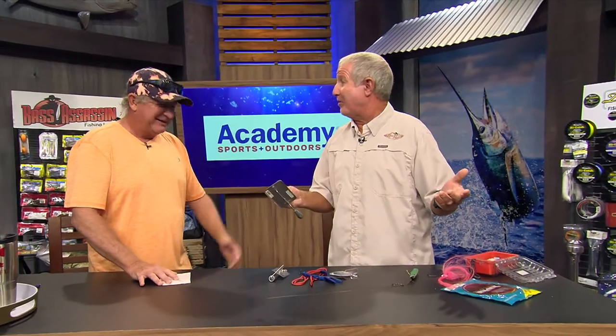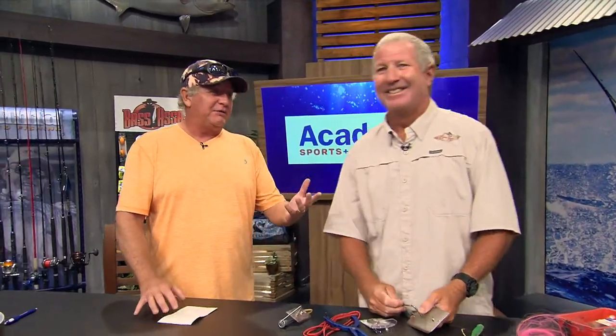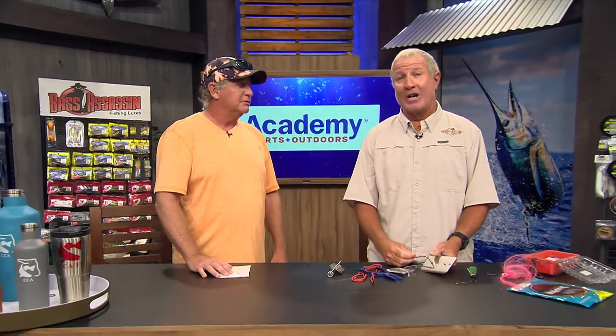We're about out of time — let's go catch some kingfish! If you want to go fishing with Jimbo, the best way is to call us at 305-374-4133.